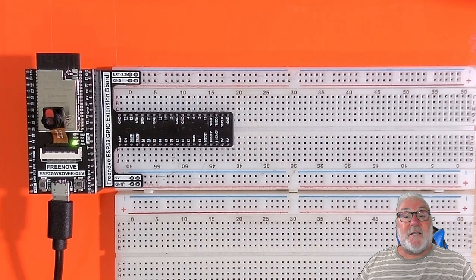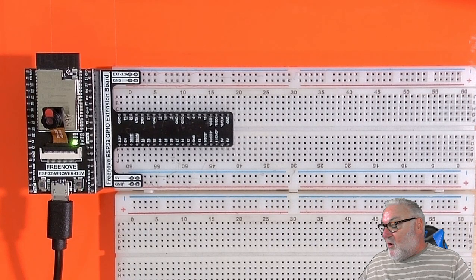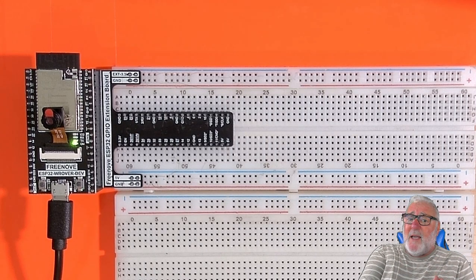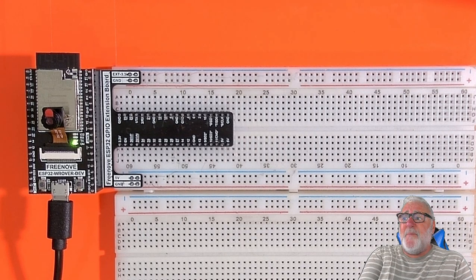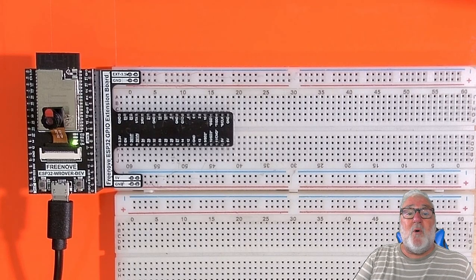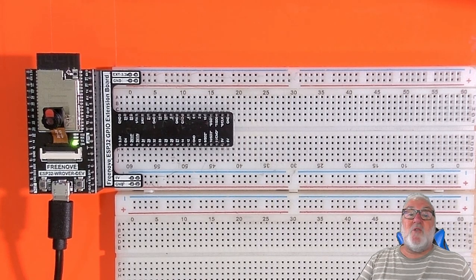We can also connect to the internet, connect to our phone, and connect to our PC. So there are a lot of exciting projects coming up. Our projects are going to start right from the basics — they're going to consist of code and building circuits, and we're going to be using the C programming language with the Arduino IDE, which is the simplest to use and the one we used in our previous series.